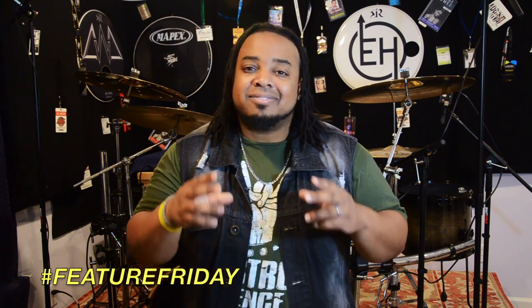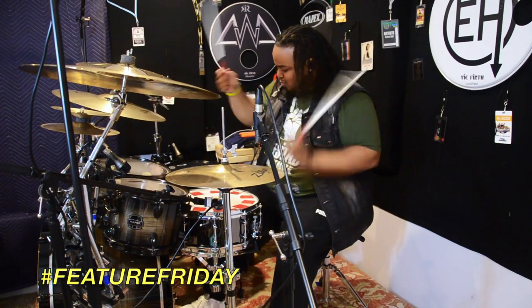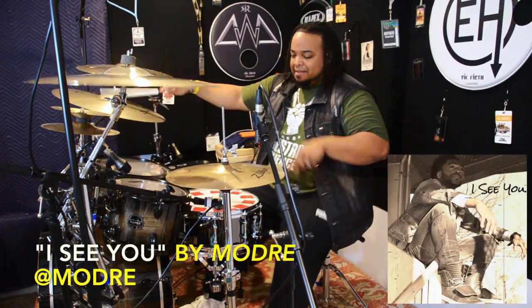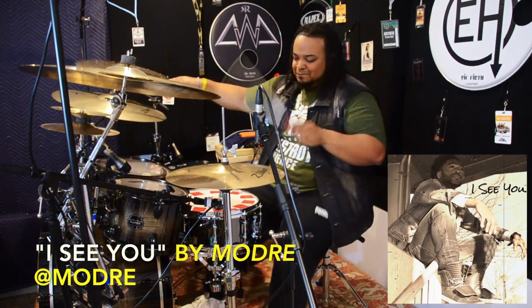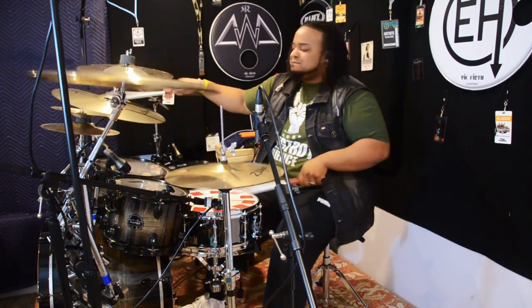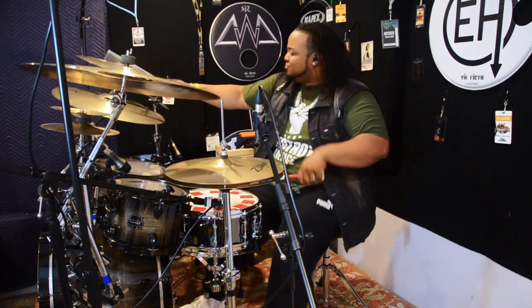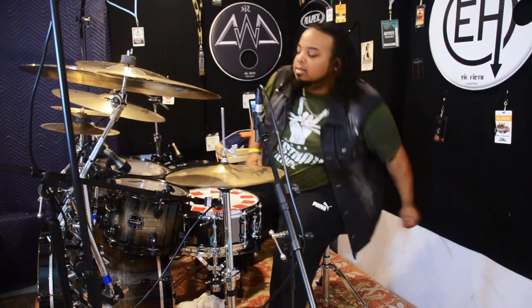That's all for today, y'all. I love y'all. Thanks for tuning in. Be safe, be easy, love each other, and play more drums. Peace.